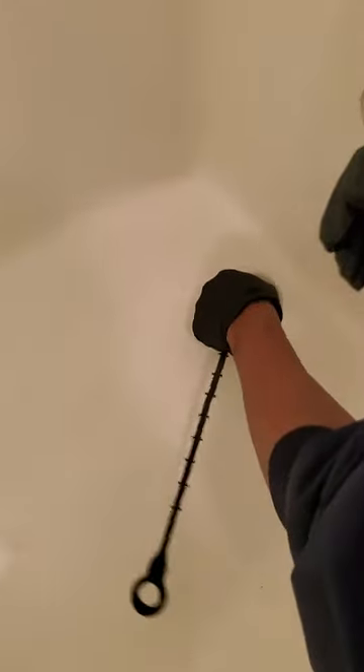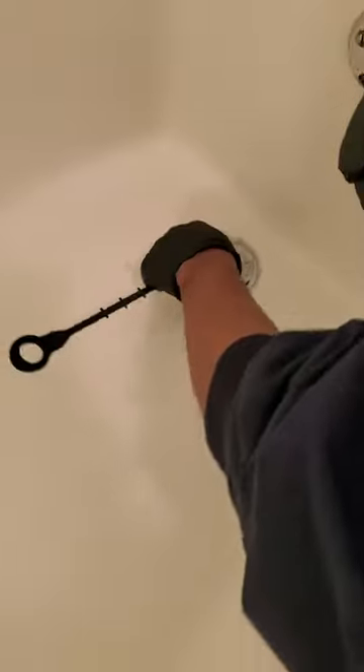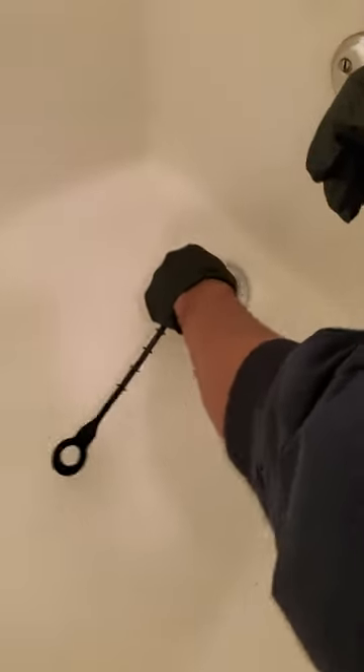So what I do is get my zip it, and I push it inside of this tub drain, and I pull it back out.